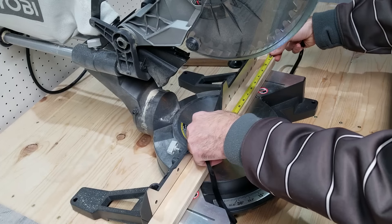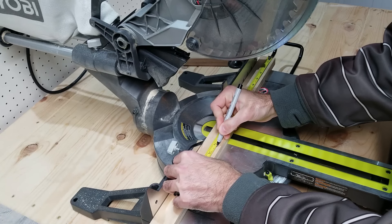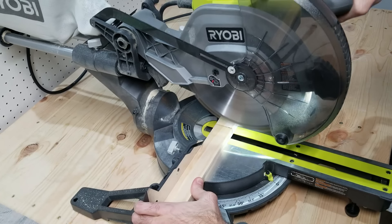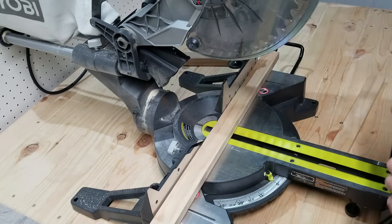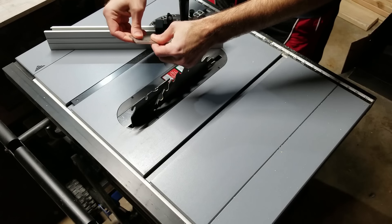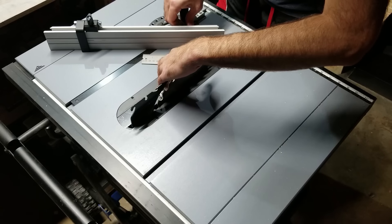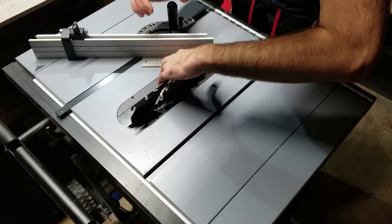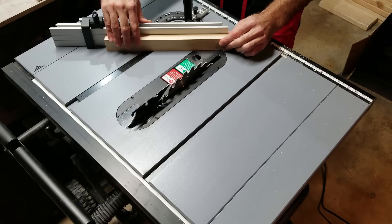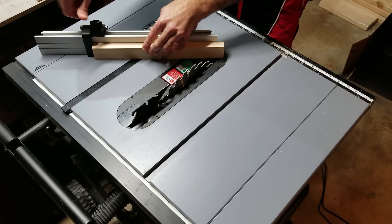To make the frame for the acrylic I'm using 1-inch by 2-inch by 8-foot-long boards. I need four pieces, so I'm cutting each piece to a little over 13 inches — about 13 and a quarter — then bringing them over to my table saw to make the angle cuts. I'm using a digital angle finder to make sure the cuts are going to be exactly 45 degrees. When the cuts are finished I want four pieces that are the exact same length, 13 inches on the long side.